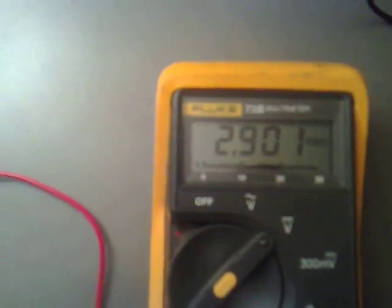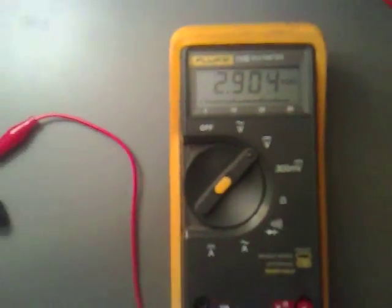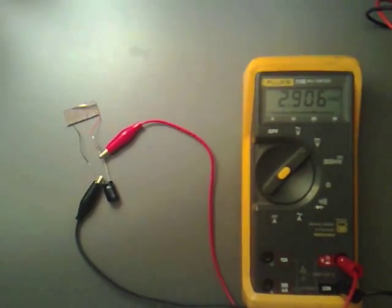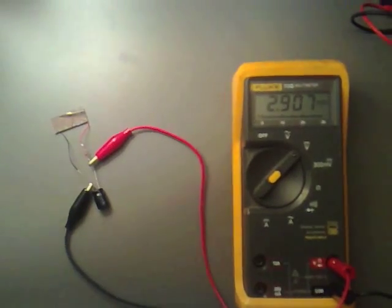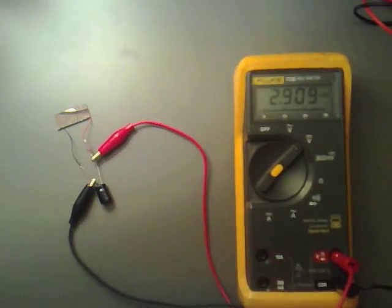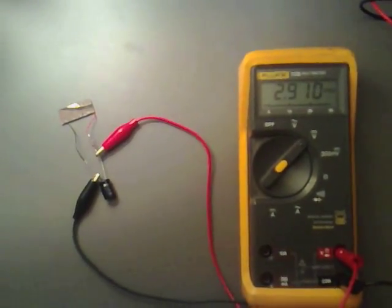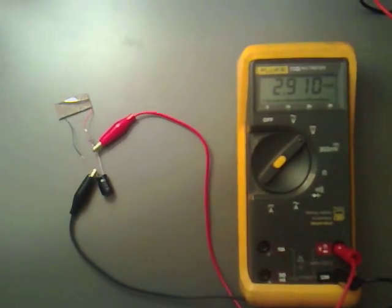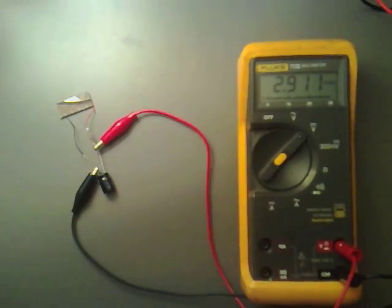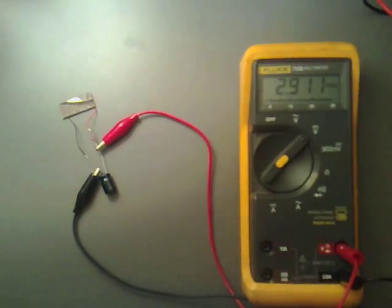It's slowly ticking up, and that should go all the way up to 3 volts. At the moment all we're doing is reading the voltage across this 470 microfarad capacitor. What I'm going to do is test it out on just a normal green high-bright LED, to see if we can get that to light.